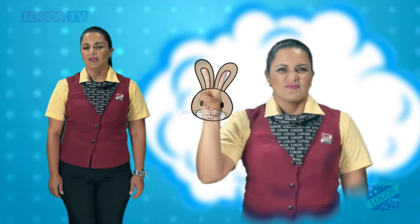Scrunch up your nose and take three short breaths. As you do this, have the bunny's ears go up and down with the breathing.